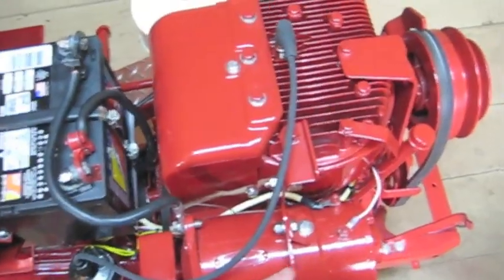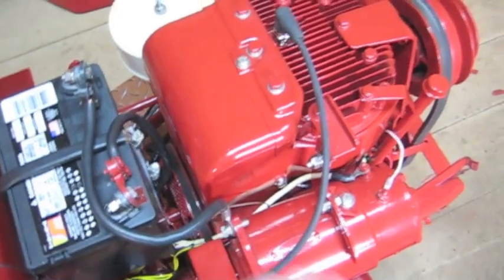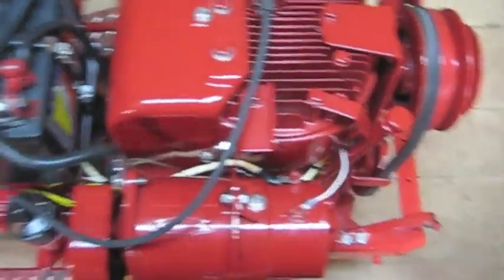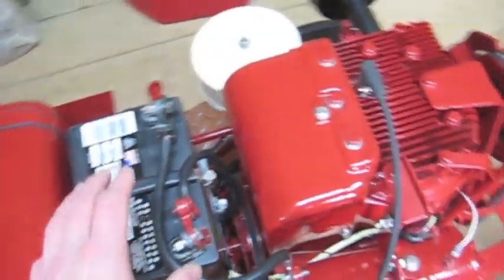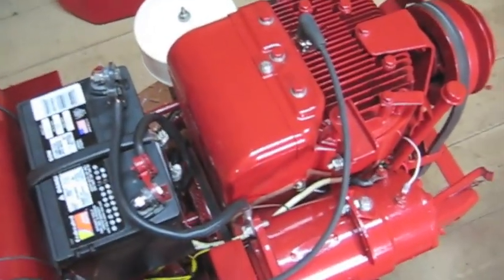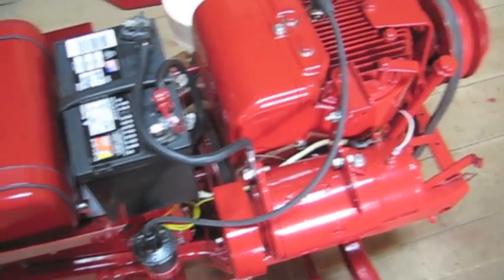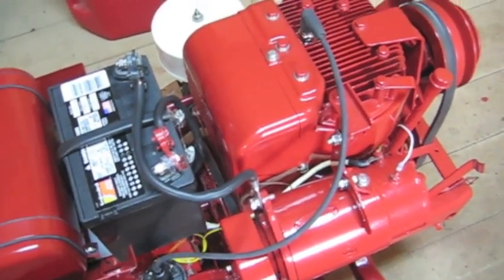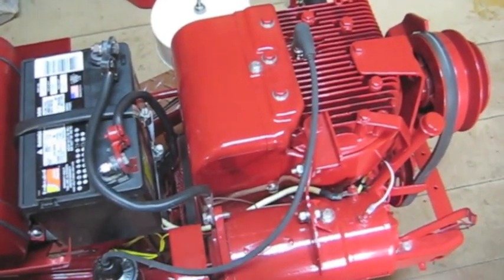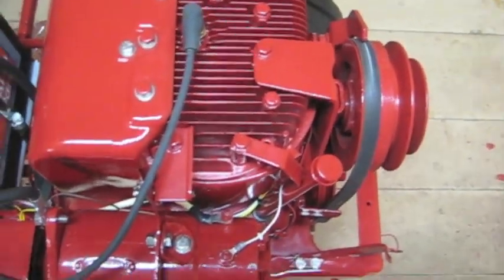What that does is — because this is producing DC, it's a generator — it tells the generator what the poles are. So this is like north pole, positive, and you have to do that, otherwise it just doesn't work. Alternators you don't have to do that because they're producing AC, but because the generator produces DC it needs to know which is positive and which is negative. That's how you do it.